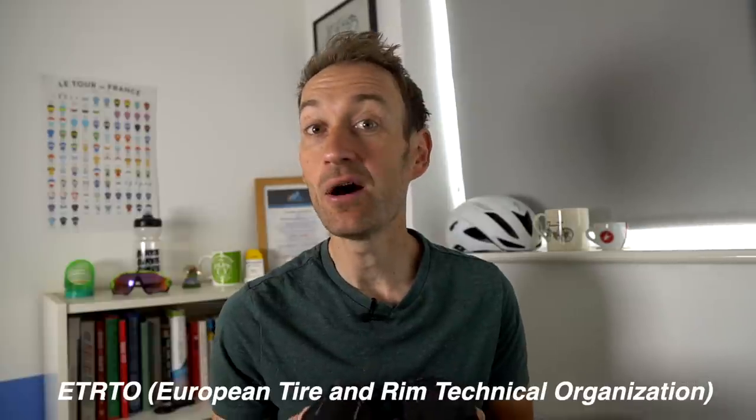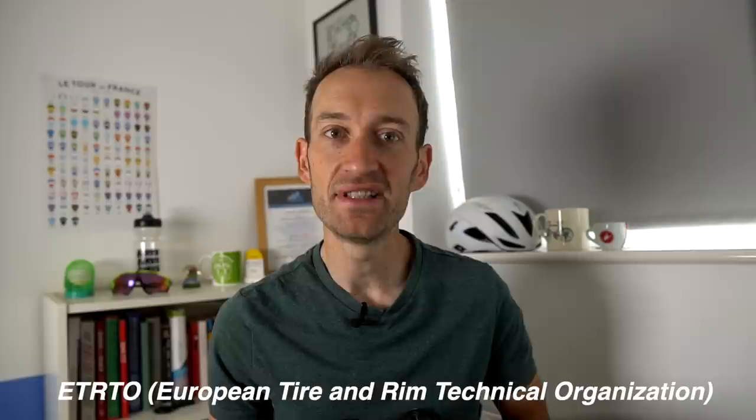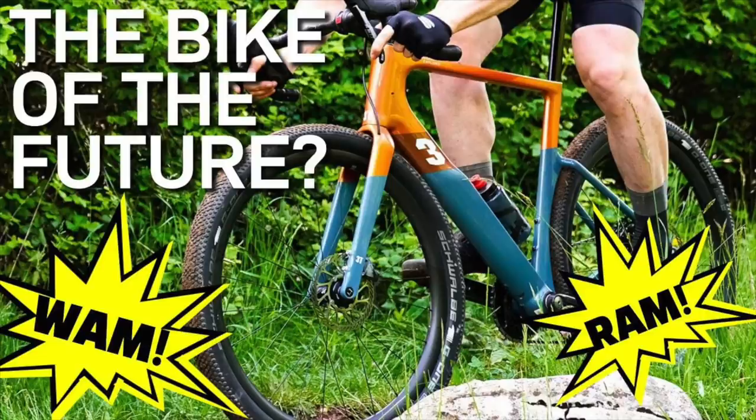Pirelli, like quite a few other companies, has designed these tyres to the latest as-yet-unpublished ETRTO standards for modern wide rims. It's also interestingly using the RAM and WAM measurement standard proposed by 3T's Gerard Ruhmann — you might remember I talked about that in my 3T Exploro Race Max first look, so check out that link in the card above.